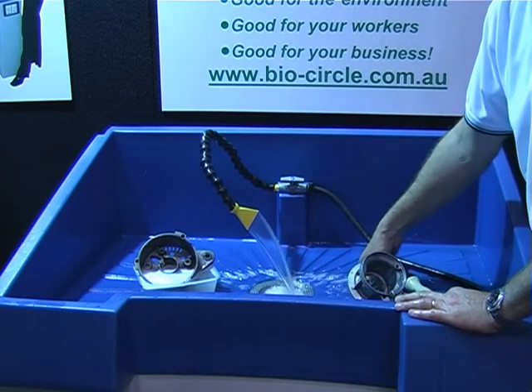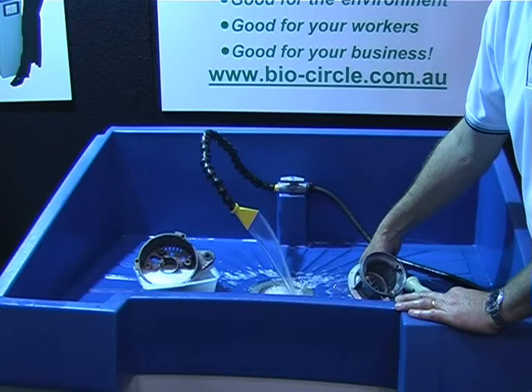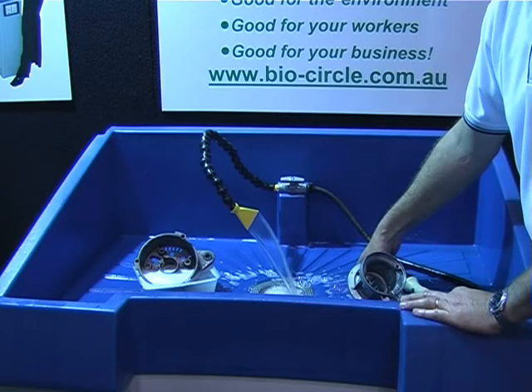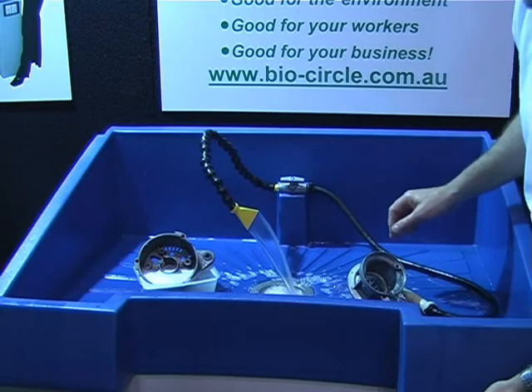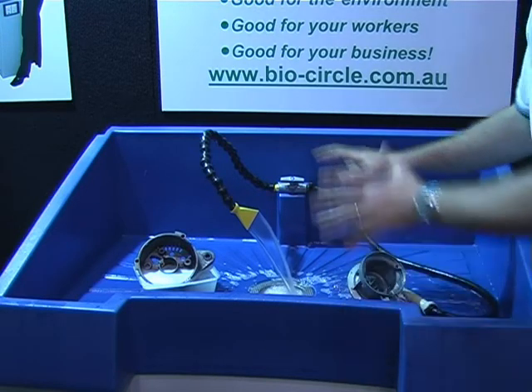And you've just got to plumb it into the mains water? No, no. You use the solution straight from the unit. So there's no mixing, no measuring ingredients. It's very simple to use — just one switch to set it on and away you go.